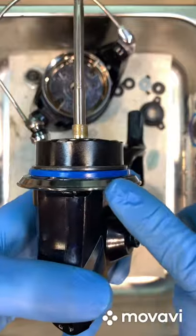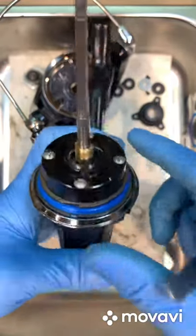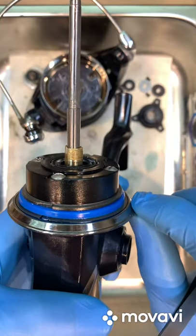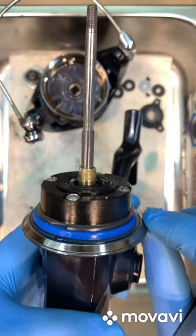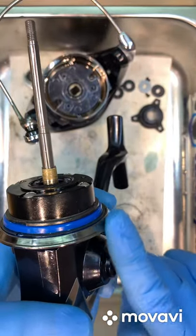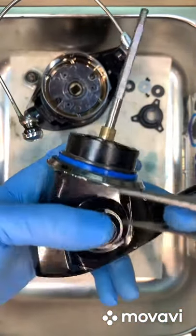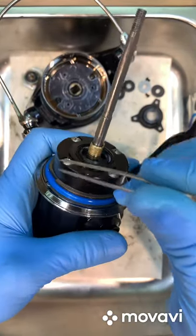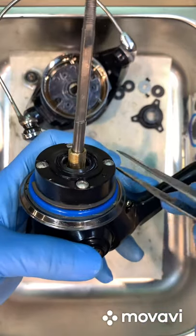They altered the water ingression design by adding a cone shape around this area — it can be removed. The cone shape creates a tighter vacuum and reduces space for water to enter between the rotor and body.